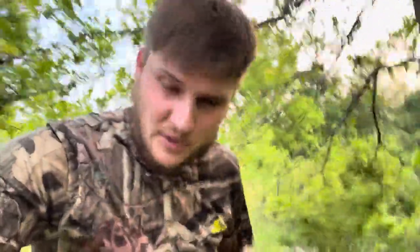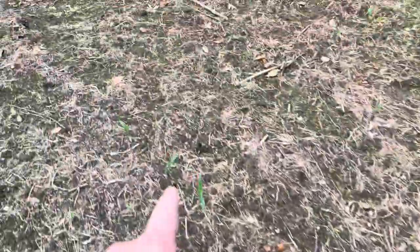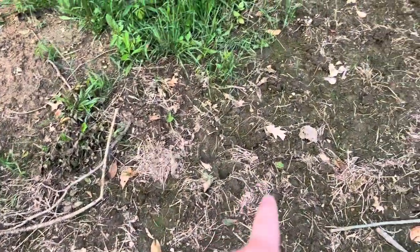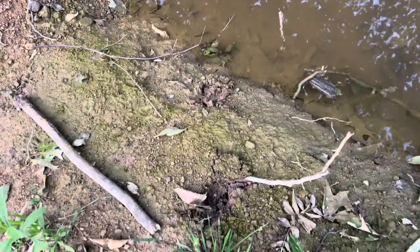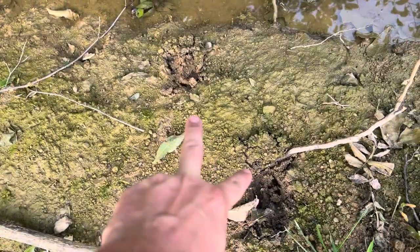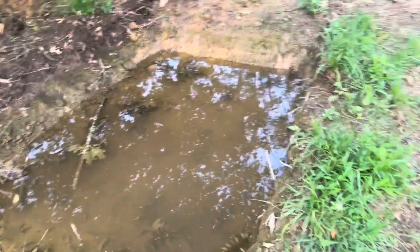Our water hole that we put in over there is actually holding water too. Now, keep in mind, it's only like two feet deep, so it's not a real deep water hole, but it is maintaining a water level. And it seems to be doing pretty stinking well holding water. Look at all of the deer tracks going right to this — all the tracks around here and down in the mud. You can see where deer are standing right here drinking out of this. Same on that side, you can see all the slide marks from the hooves sliding down in there to drink.